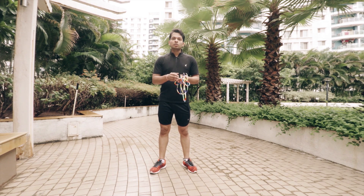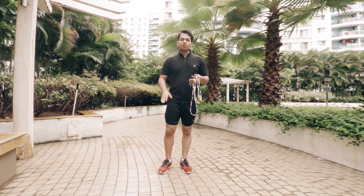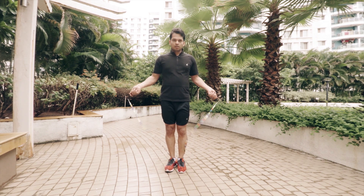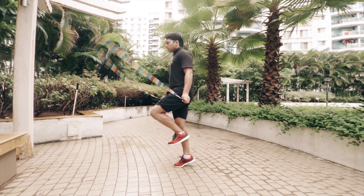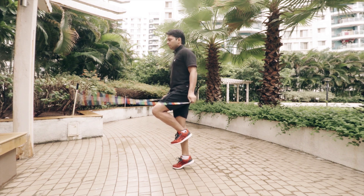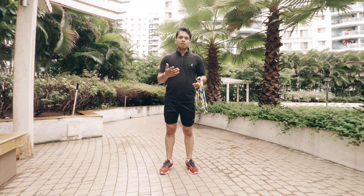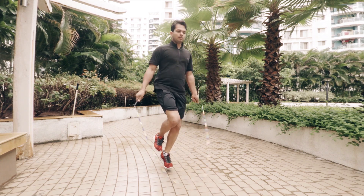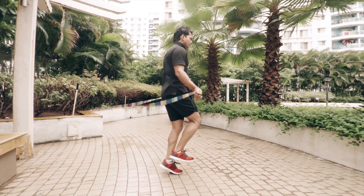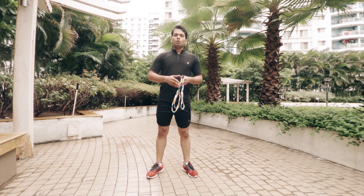Single-foot jumps will improve the strength of your feet and will also help you to maintain balance while performing boxer step. Let me show you how it looks. We'll start with basic jumps on our right foot, then I'll perform basic jumps on my left foot.